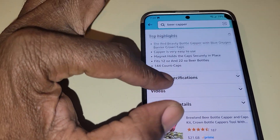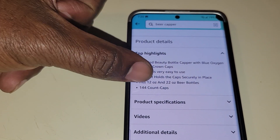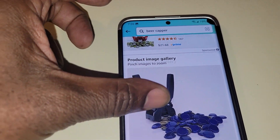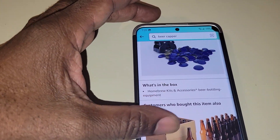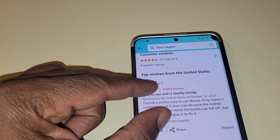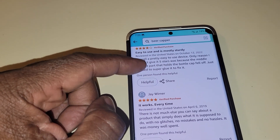Let's look at the product — it's selling on Amazon. This is the description. They give you 144 cups with it. This is the item. They don't have anything else in there for you to see, but it tells you about it right there.